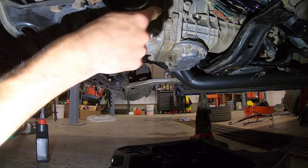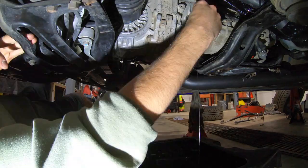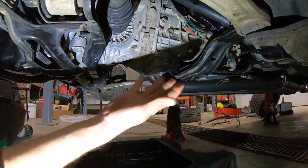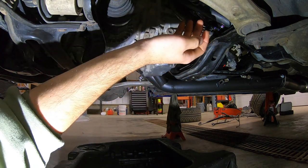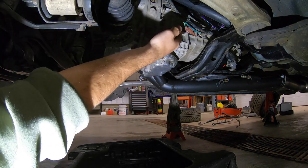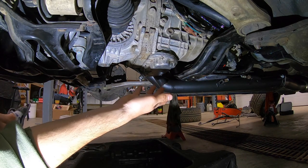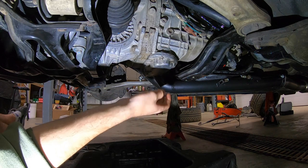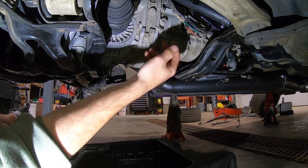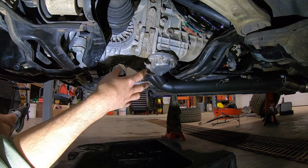All right, transmission and front diff fluid is changed. Do 33 foot pounds on the fill plug and just fill it until the fluid starts leaking out the top. If it's a hard steady stream let it leak out a little bit. Once it comes to a slow stream you can put the plug in. You're supposed to wait until it's a quarter inch below the fill plug but it's not going to hurt anything if you put the plug in while it's draining slowly. Now that that's done, plugs are all torqued, new plug washers are in — let's go on to the rear diff.